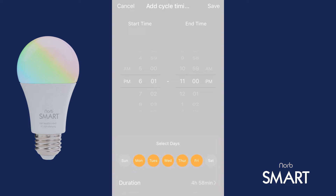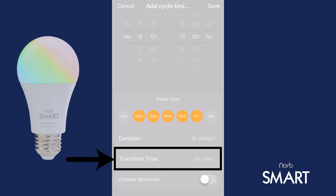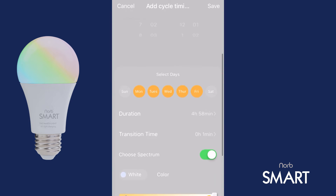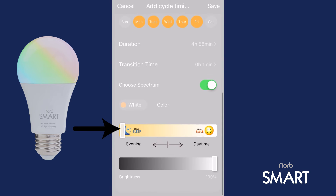Scroll up if necessary to see the remaining settings. Leave the transition time set to 1 minute. Tap the Choose Spectrum box again. This time, drag the slider to the left or tap the NORB Sleep icon to select NORB Sleep as your evening spectrum. Set your brightness again as well. Tap Save in the top right when you are finished.